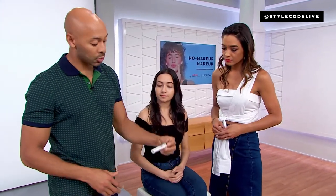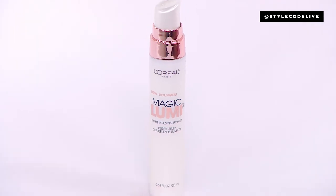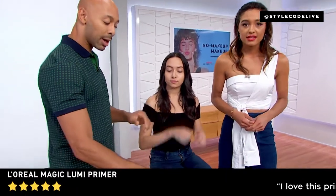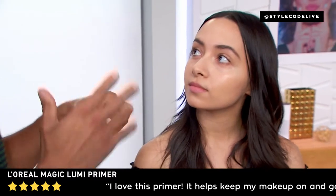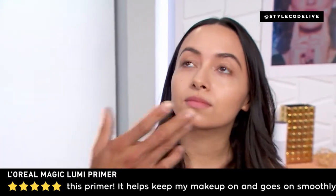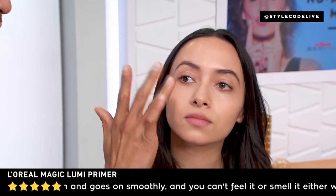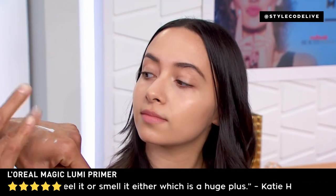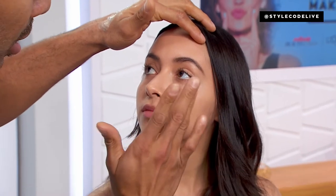We're going to go for the Magic Lumi. I love luminizers — luminizers that also work as primers are a double whammy, convertible pieces. We're going to mix a tiny bit of this and use it with my ring finger, tabbing it on the high planes of the cheekbones. The reason I'm using my ring finger is because it's the weakest finger — it picks up the least amount of product and won't tug around that sensitive eye area.